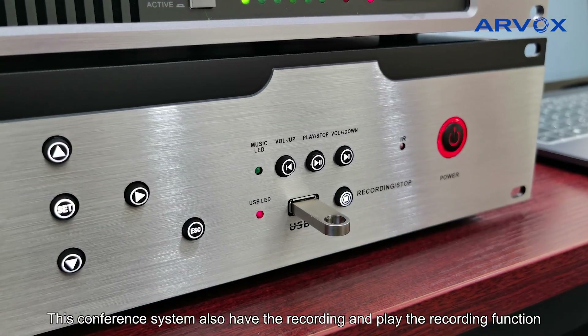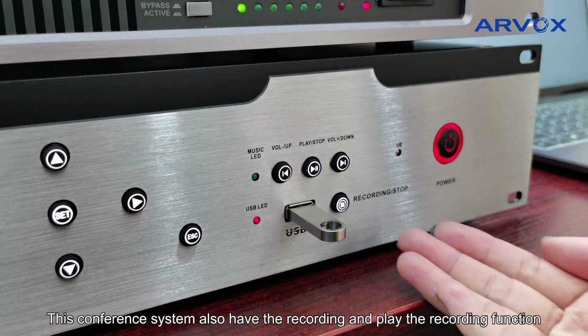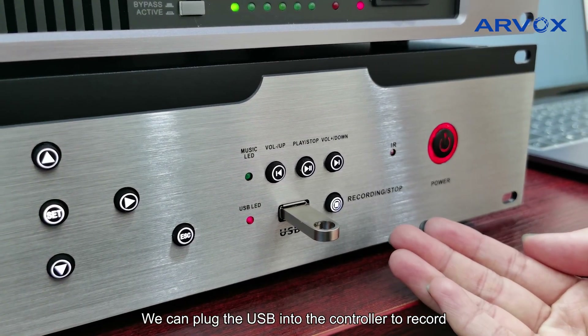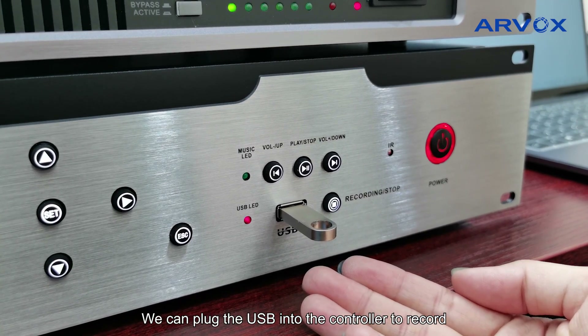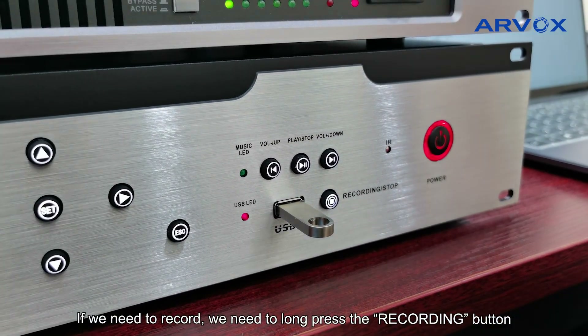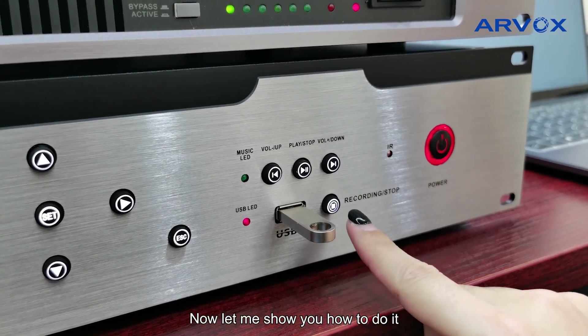This conference system also has the recording and play-the-recording functions. We can plug the USB into the controller to record. If we need to record, we need to long press the recording button. Now let me show you how to do this.